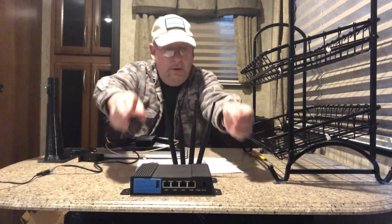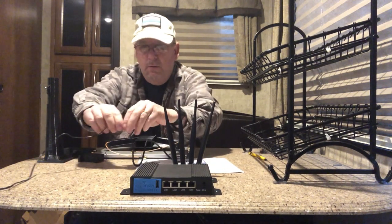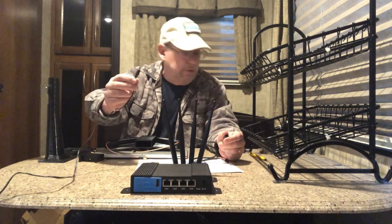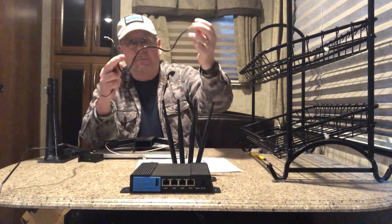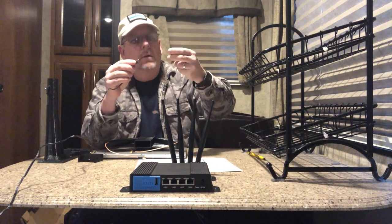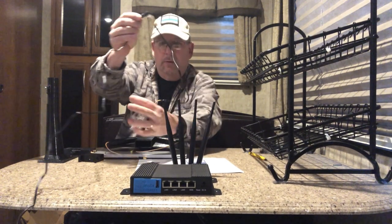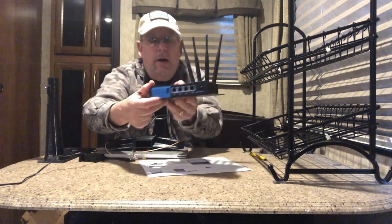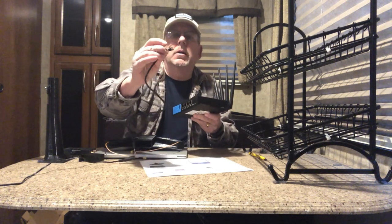The next step is to connect power to the router. I'm going to be using the wall adapter, which comes with a straight 12-volt connection. In the box is a jumper that goes from the end of the wall adapter into the router — we plug that into the little receptacle there, and then the other end is a square connector that plugs in over here. There's a little clip on it — get the clip on top.